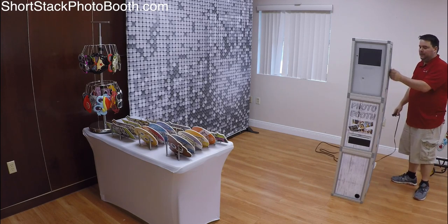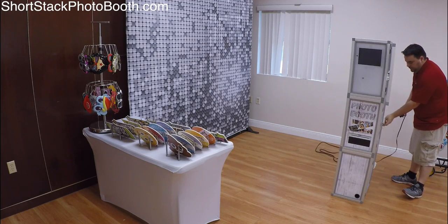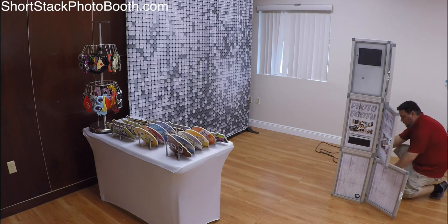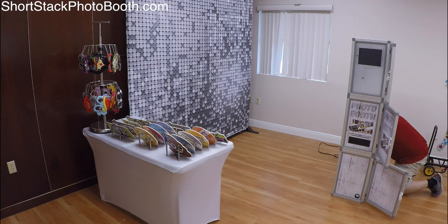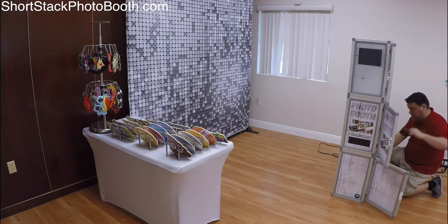There are three boxes and each box just plugs into another. Again, if I wasn't talking I could have probably had this set up in less than 20 minutes for the entire setup. Make sure you always have tape so you can tape things to the floor.